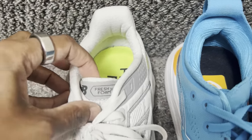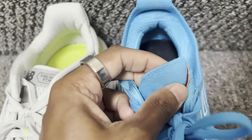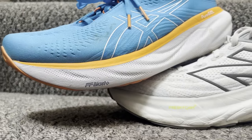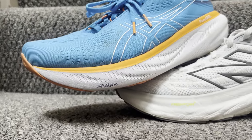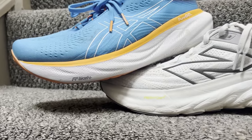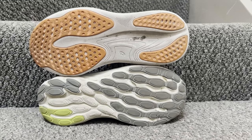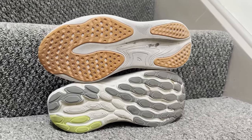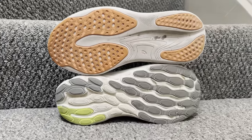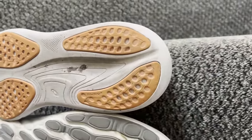Midsole-wise, you're getting the Fresh Foam X on the 1080 V13, whereas the Gel Nimbus 25 uses the FF Blast Plus Eco midsole with pure gel technology, which offers more stable foundations along with softer, plusher cushioning. Outsole-wise, New Balance uses what they call an endurance outsole, while ASICS uses their AHAR outsole on the Gel Nimbus 25 — slightly different layouts, but ultimately both shoes are designed to soak up a lot of running time.